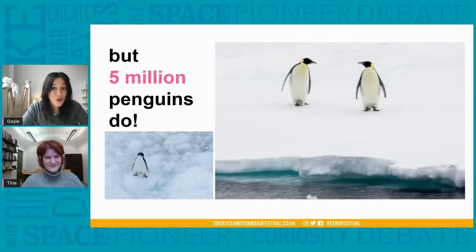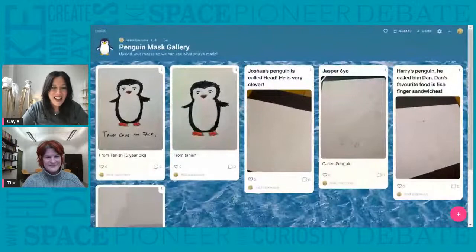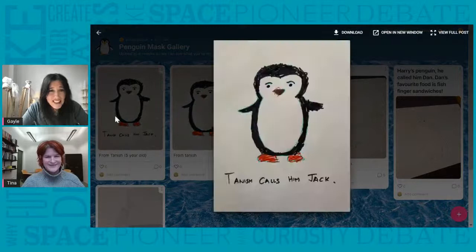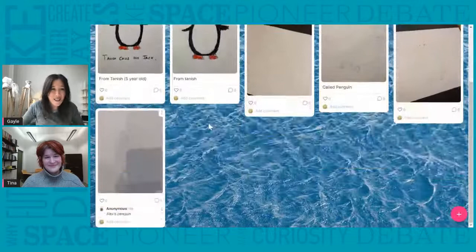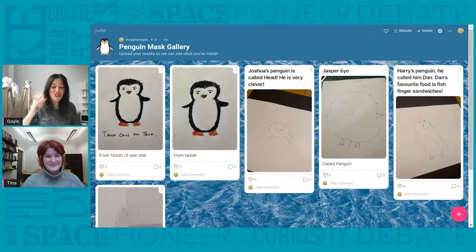We've got another fantastic picture on Padlet — a drawing of a penguin. Thank you so much for sharing. It's lovely having our art gallery together. These are just absolutely fantastic — this one's called Jack. You can feel all the feathery bits as well. I think you're all penguin experts. I'm sure you would have answered Tina's questions much better than me.